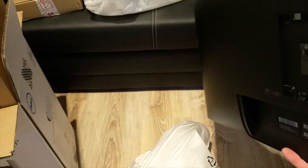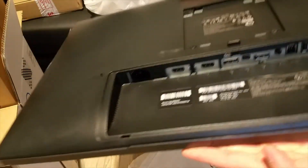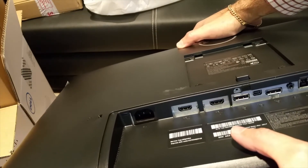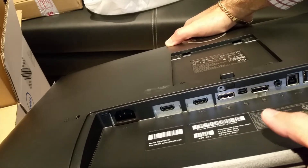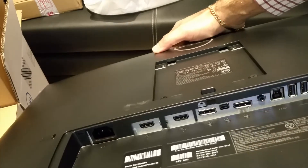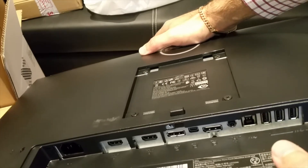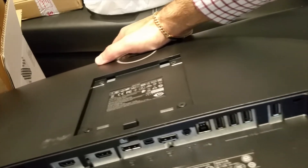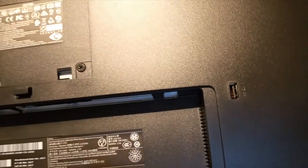On the back, at the bottom we have two HDMI ports — that's version 1.4 — we have a DisplayPort 1.2, a mini DisplayPort, and a DisplayPort out. Then we have the upstream USB that you need to connect with the cable to the PC or Mac to be able to use the USB hub. You then have four USB ports, and the fifth one is on the side where you can use it to charge your mobile phone.